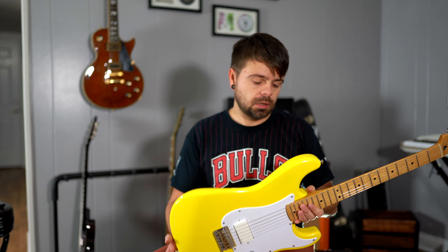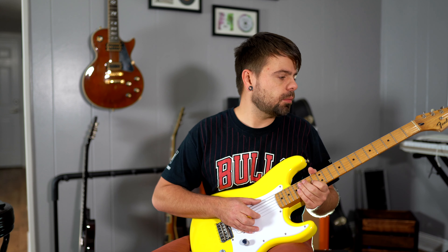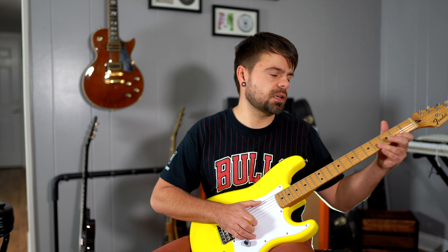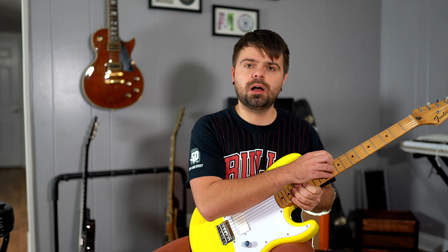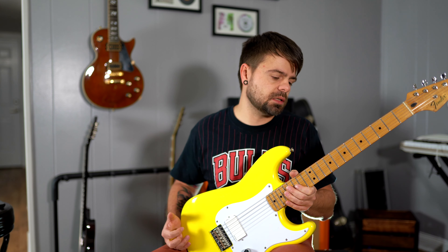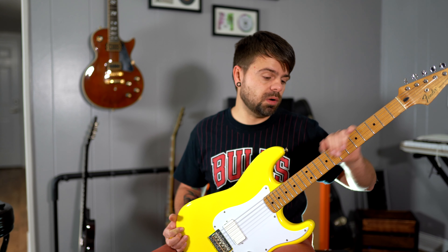I just wanted a more metal-sounding Strat to have a variety in the guitars I already have. If you guys have any questions or want to do a build like this, hit me up in the comments and I'll try to answer any questions. Also, I went with a maple fretboard on this guitar because none of my other guitars have maple fretboards - I just wanted something different.